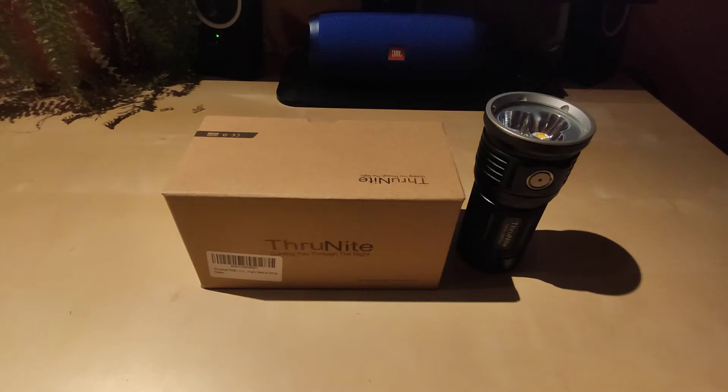I didn't recognize this brand until my friend told me about it and recommended it to me. He actually had the Thrunite TN40S and I was amazed with its performance. This is actually the third edition of this flashlight with the same body and driver but different LEDs — first the Cree MKR, then Cree XHP70, and now in 2020 the Cree XHP70.2, also known as the XHP70B, one of the most powerful Cree LEDs on the market.